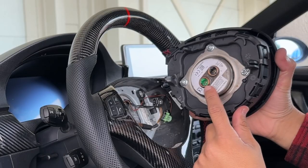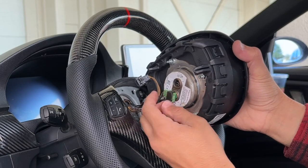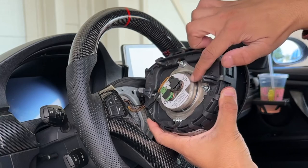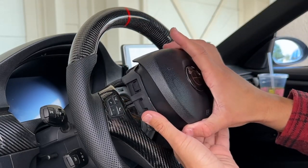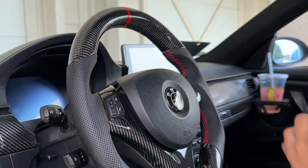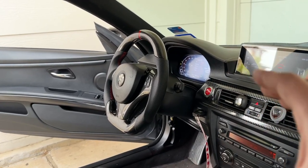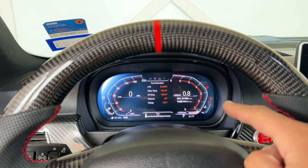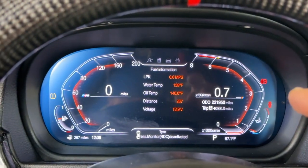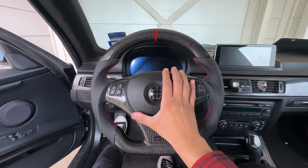Now grab the airbag and install it. On the connector, make sure the little locking tab is still pulled up, not pushed down. Install it upwards and lock down the locking tab. Do the same for the black connector — make sure the tab is pulled up, flip it into place, and lock it. Before I fully lock the airbag in, I'm going to put power to the vehicle and make sure there are no airbag faults. I'm on the passenger side for obvious reasons — I'm not going to be in the driver's seat while testing the airbag. Everything's good on the dash: no SRS restraint system warning, so I feel safe to push the airbag into place.